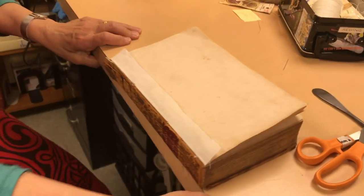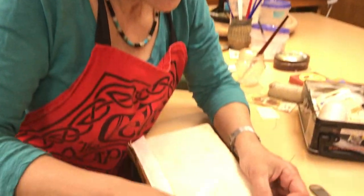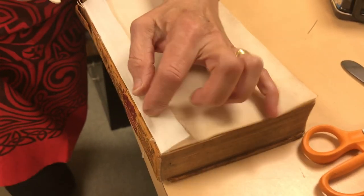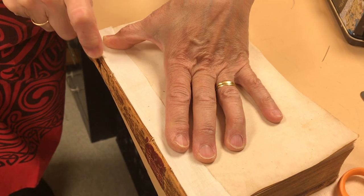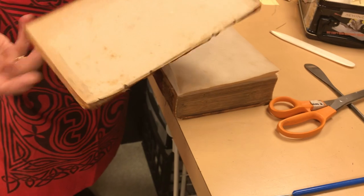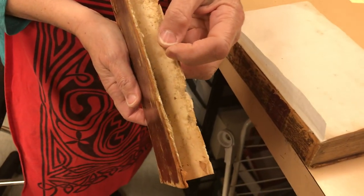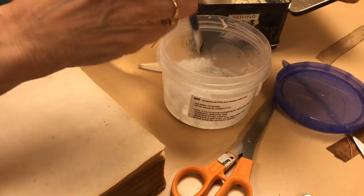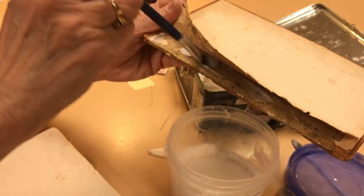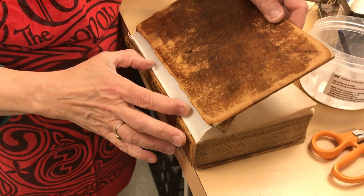Now I will just make sure this is fitting, that it's very even with the rest of the text block. Press it down here so it's hugging that joint. I'm going to take this hinge and slide it into this space — methyl cellulose — put it inside here, and slide this into here.